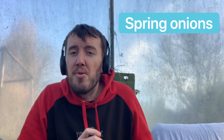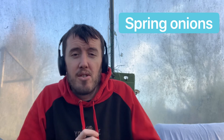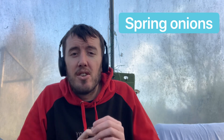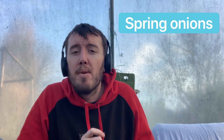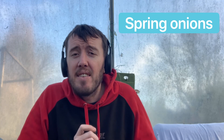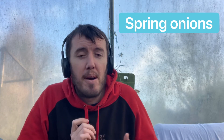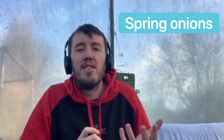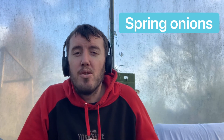Spring onions can be sowed now. Plant them in batches — a few every month so you're picking them regularly. In a spring onion packet you get hundreds of seeds so you can plant quite a few every month to keep getting a crop through summer. There are two varieties: a white and a red — I've not tried the red myself but it might be something new to try this year.